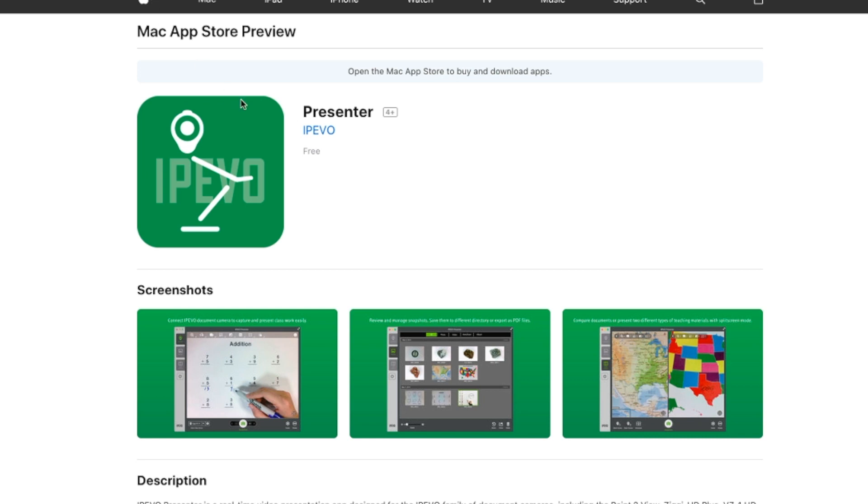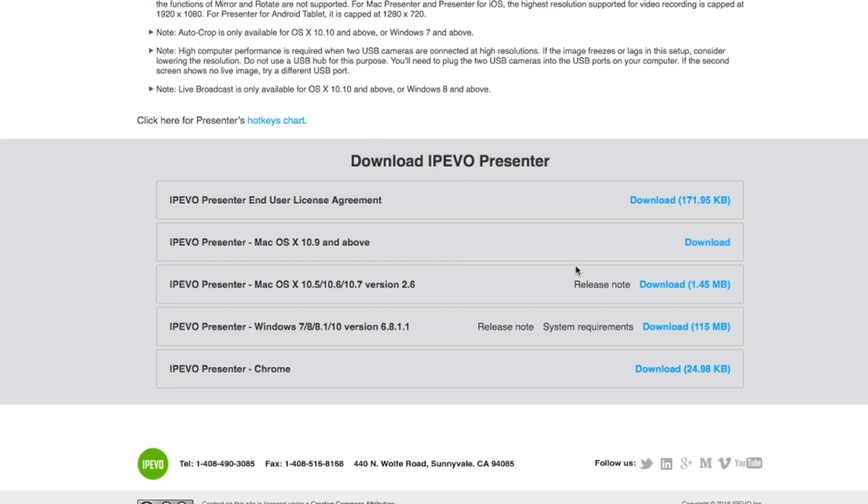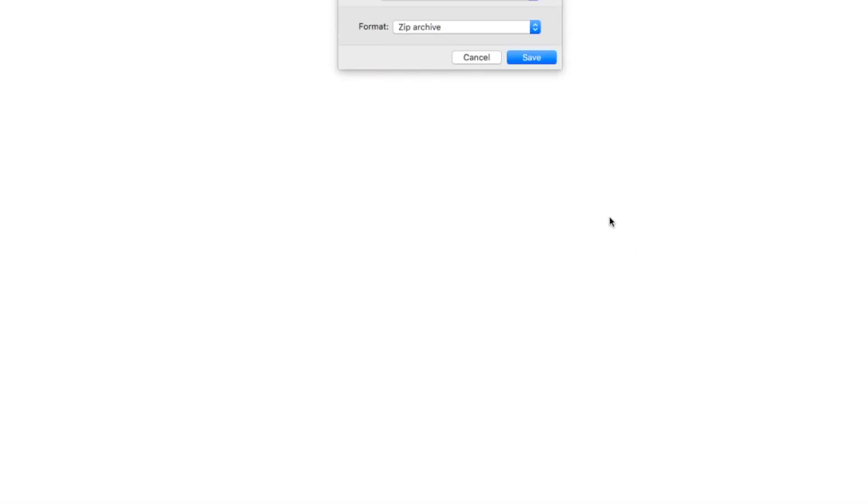If that does not work, you can also find it on the Mac App Store preview and get it from the App Store. I click on that one — this one is supposed to be for the latest macOS and above. Click it to download, save as whatever you want to name it, and click Save.